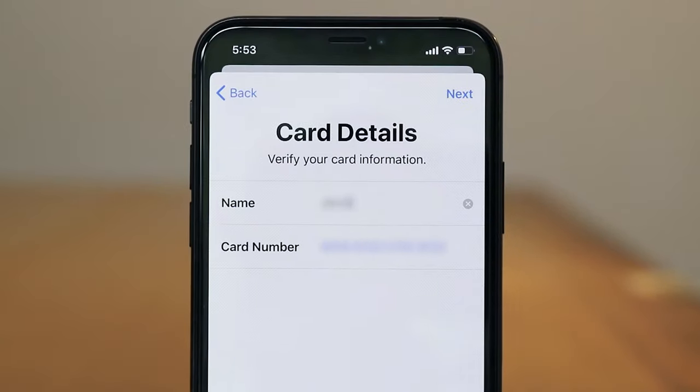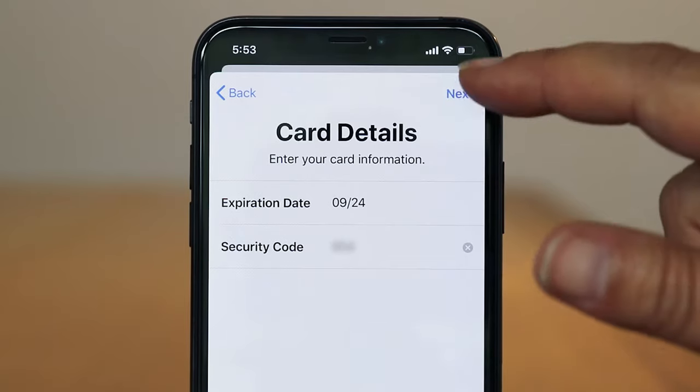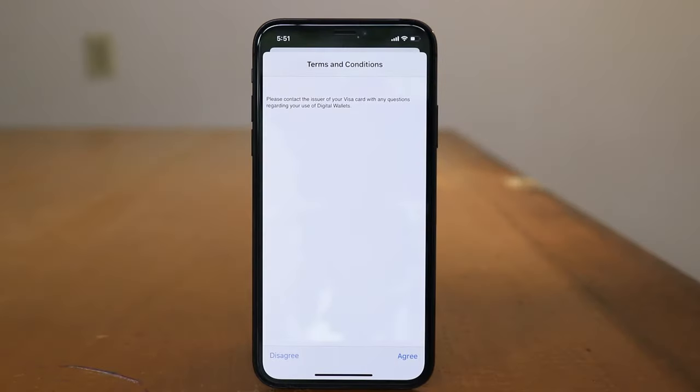Check to make sure your name and card number are correct. Tap next. Add your expiration date and security code and tap next. Tap agree to the terms and conditions.